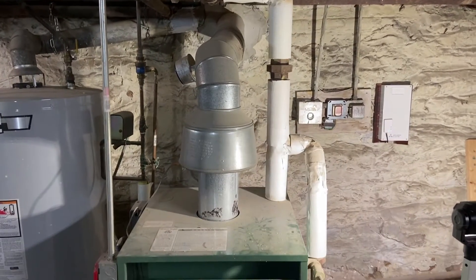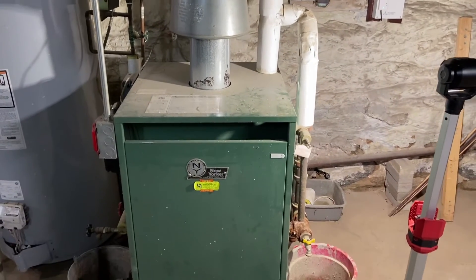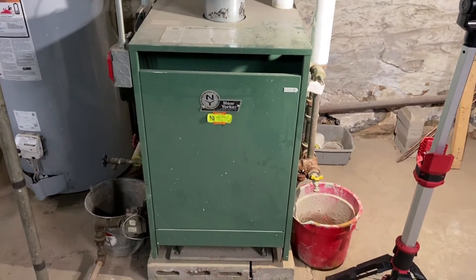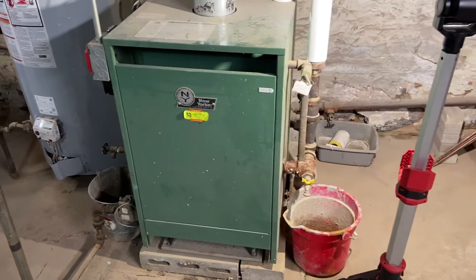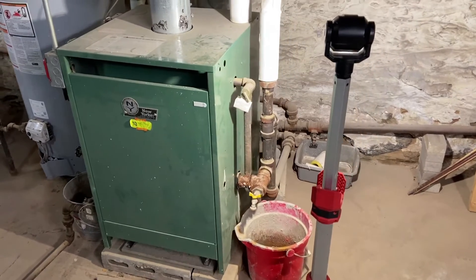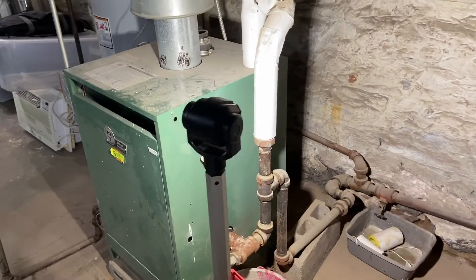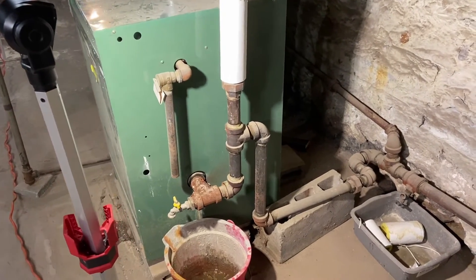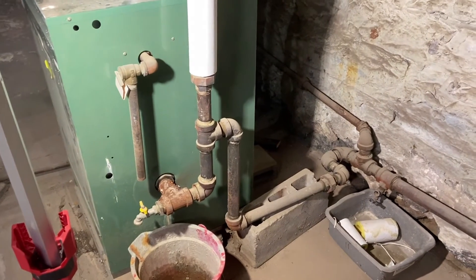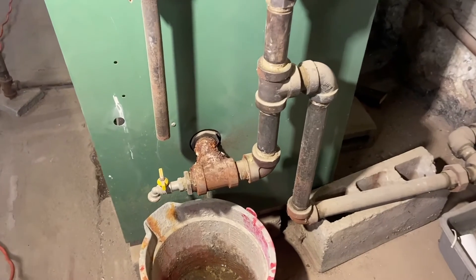This customer inherited the boiler from the previous homeowner. Last year he noticed he was losing water — you can see the red bucket there on the right. I came in, turned the boiler on, and it actually wouldn't go on because it was on low water. After the feeder cycled and filled it up, it ran, and it was evident that the nipple coming out of the side of the boiler was compromised.